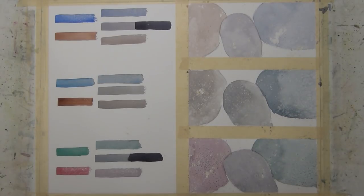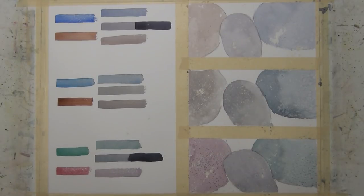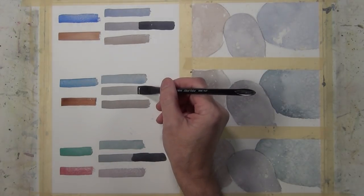Here on this one we're going to take some of that salt — we still have a fairly wet surface — and we're also going to use the spray. So on this set of shapes we're going to have three different techniques working to create texture: the masking fluid, the salt, and the coarse spritz with the spray bottle. When we dry that and then take the masking fluid off we're going to have some nice texture.